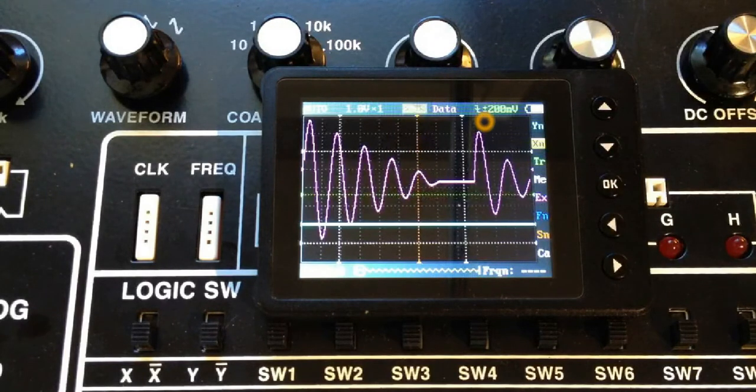Over here is the trigger. For this particular scope, it's a falling-edge trigger — set for falling edge at about 200 millivolts. Beside that we have a battery indicator; if your battery gets low, plug in the USB port to your laptop or PC to charge it up. YN is for setting the volts per division on the Y-axis. XN is for making adjustments to the X-axis. TR is for making adjustments to the trigger, and there are some other features we'll get to later.